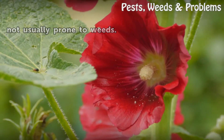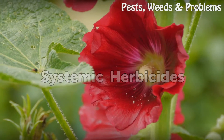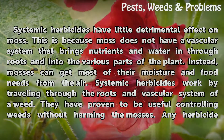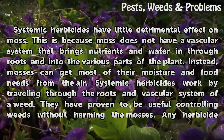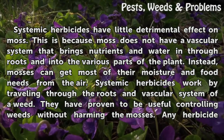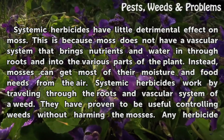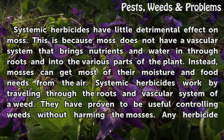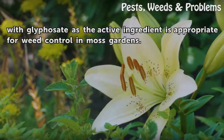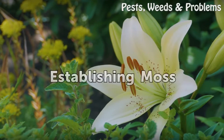Systemic herbicides have little detrimental effect on moss because moss does not have a vascular system that brings nutrients and water in through roots. Instead, mosses get most of their moisture and food from the air. Systemic herbicides work by traveling through the roots and vascular system of weeds. Any herbicide with glyphosate as the active ingredient is appropriate for weed control in moss gardens.